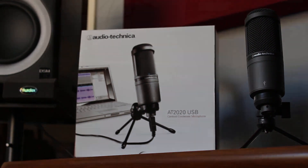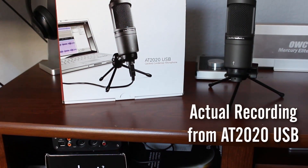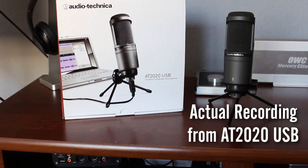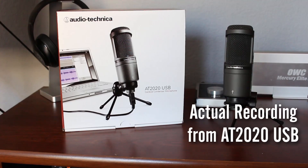Just to let you guys know, what you're hearing right now and throughout this video is an actual recording from the AT2020. This should give you guys an idea of the quality you can expect from this microphone. Now, let's move on to the review.